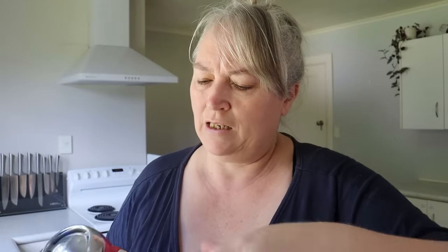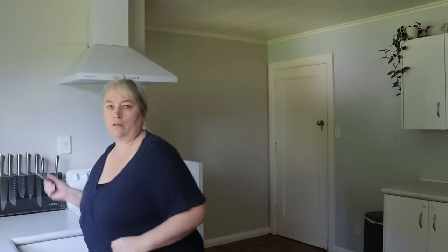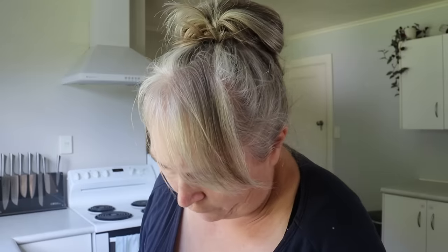The first thing we need to do is cream the butter and the sugar together. I'm going to use the good old hand beater to do that, and you want the butter to be softened. We're using 225 grams of butter, so I'm just going to get roughly 225 grams and soften it, then I'll add the sugar.